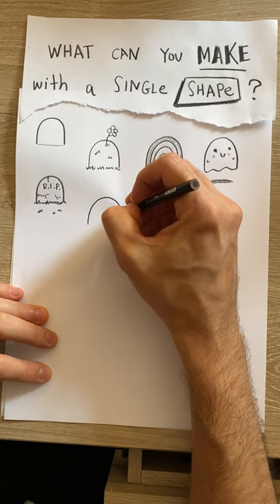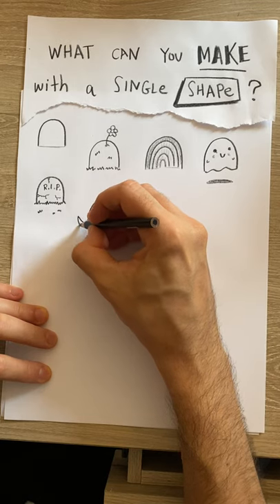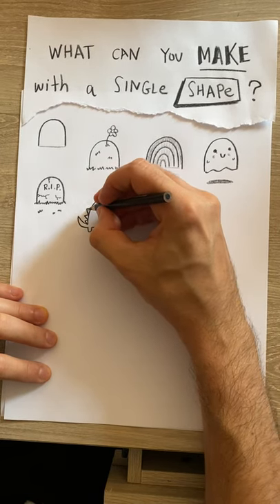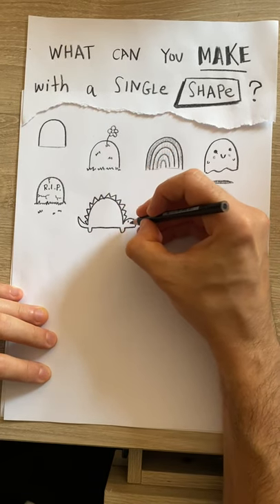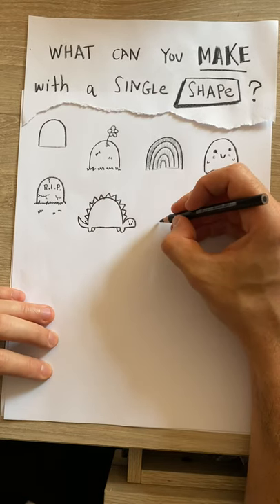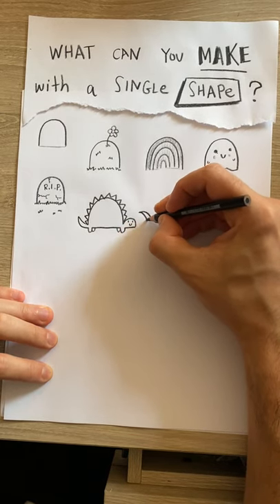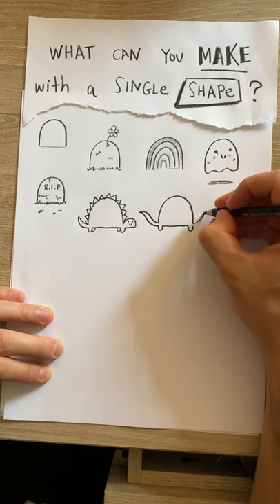If I use this just as the shape of a body and make a little tail coming off of it — a little dinosaur! You know what, I could do another dinosaur, maybe with a different kind of tail. Give it a nice long neck.